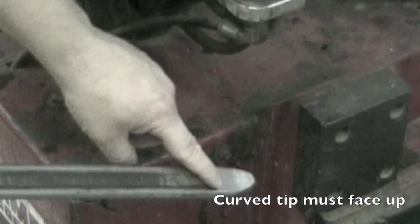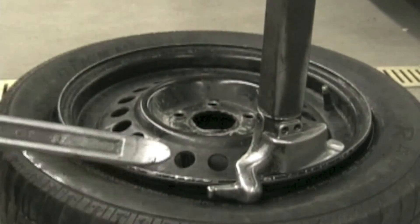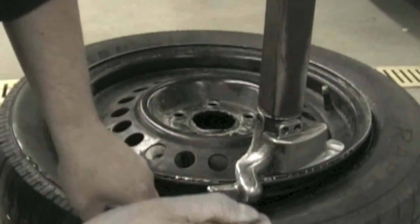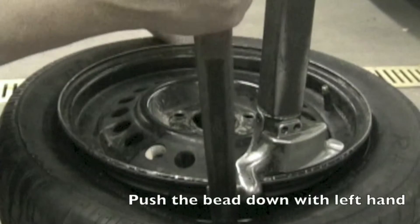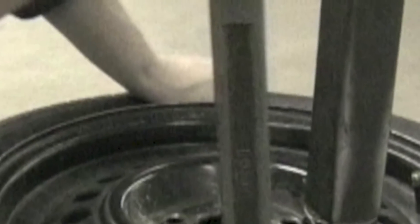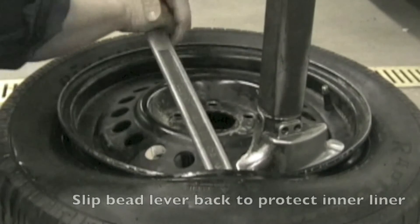Remove the bead lever and be sure the curved tip is facing up. Push down on the bead of the tire and slide the bead lever under the bead, between the bead and the mount/demount head. Rest the lever on the outside of the demount head in the bead lever notch. Push down on the opposite side of the tire while pulling the bead lever down — this will place the bead opposite the mount/demount head in the drop center of the rim and allow the bead to slip over the mount/demount head.